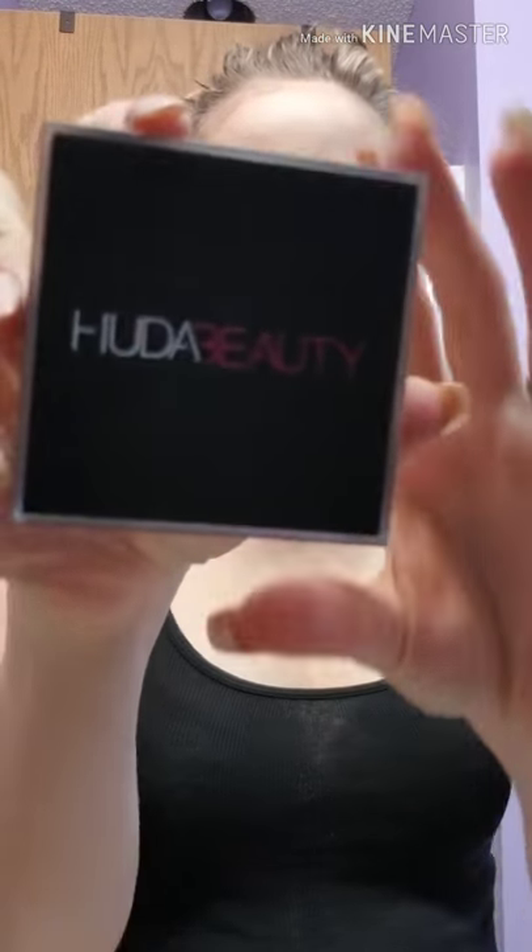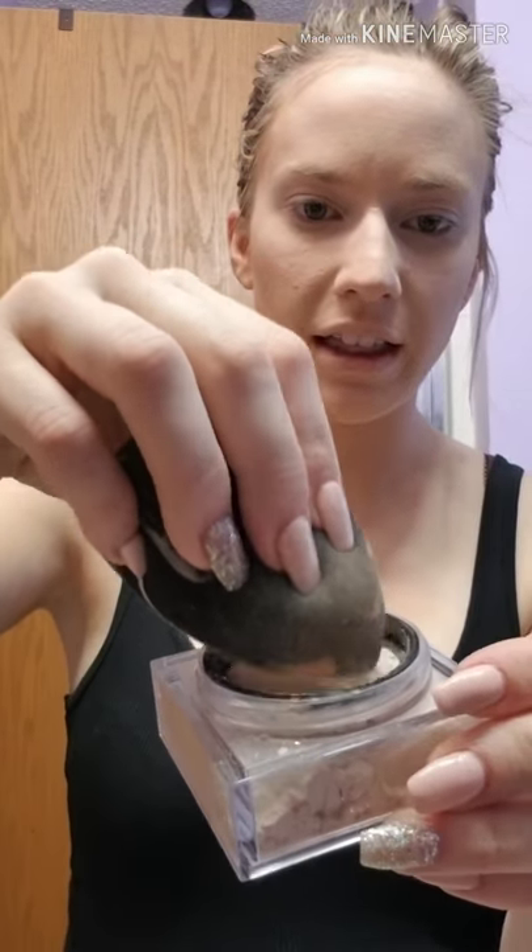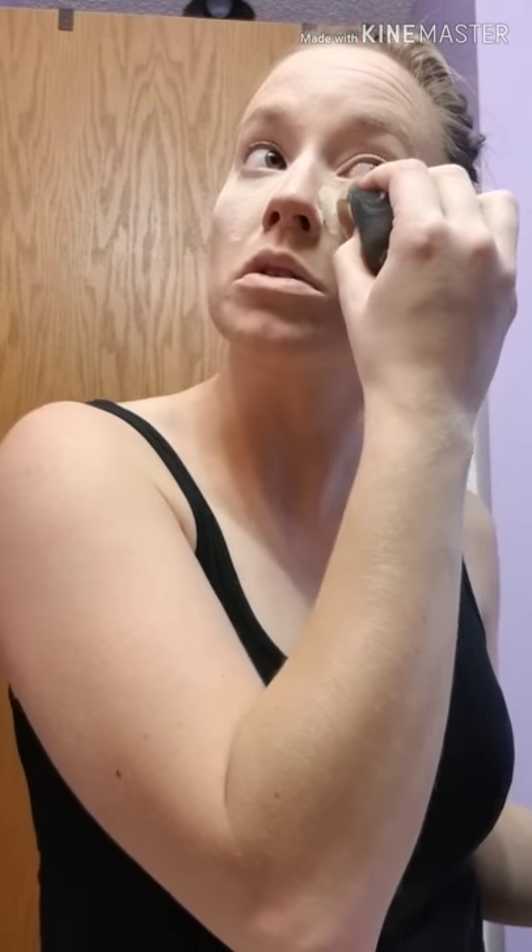I'm going to go in with the Huda Beauty Pound Cake Loose Baking Powder — it's brand new. And it smells like cake! I take the beauty blender, go in like this, and put it right there so your makeup isn't moving at all. Now that we look like we dunked our faces in cocaine, at this time we're going to let our face bake, as they call it. This is when I go in and do my brows — I want to give it time to set and soak in.